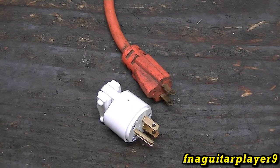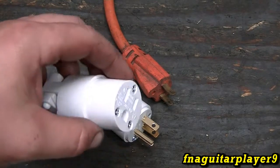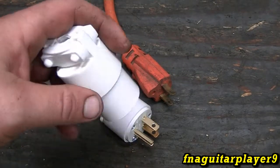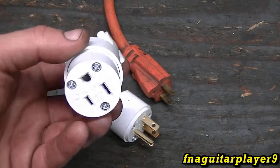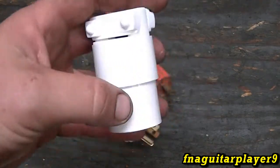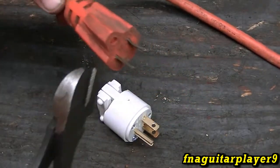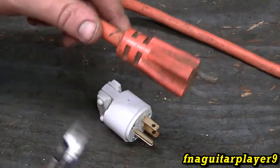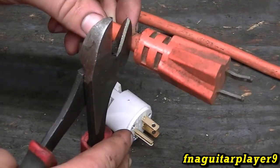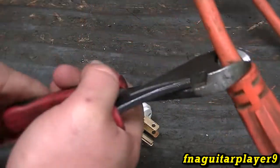I have the female end too, but on this particular cord it does not need to be replaced, so we're not going to change it. It does change the exact same way, and once we get this done we'll take it apart and look at it. We're not going to have power on this end, but if you're working on the other end, make sure your power is disconnected and nobody can plug it in on you.